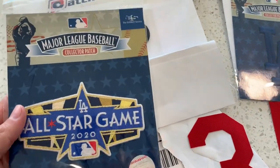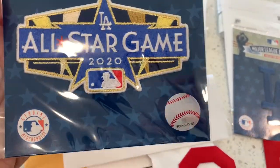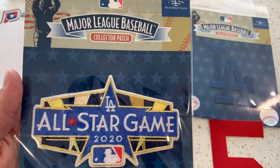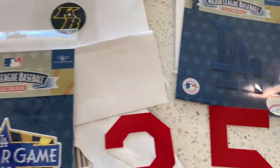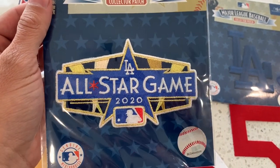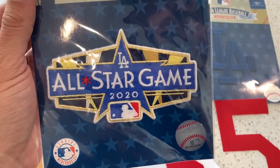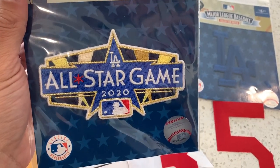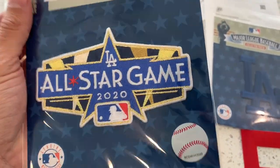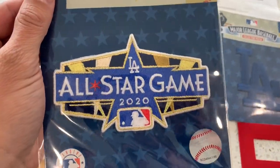Alright guys, so we're going to go over the patches that I bought for my jersey. I got this all-star game patch right here, and it seems to be official. Got it on eBay, it was about a little less than $20. This is the one that you actually see all the players wearing right now. And I don't even think the $300 jersey comes with this patch. So it's good to have this — it's pretty cheap.